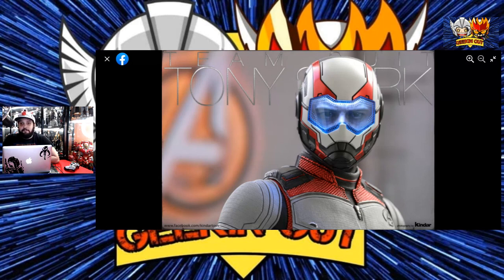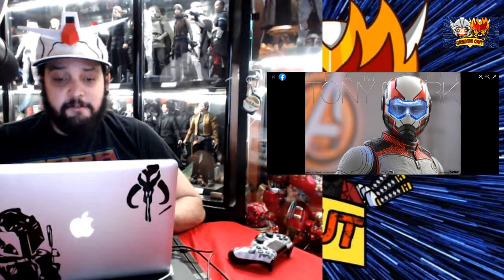Usually Iron Man figures or Tony Stark figures do well. And also the chance that this head sculpt does well. But let's move on to the most controversial head sculpt of all time — oh my god, I just can't believe it. People are going mad over this head sculpt.